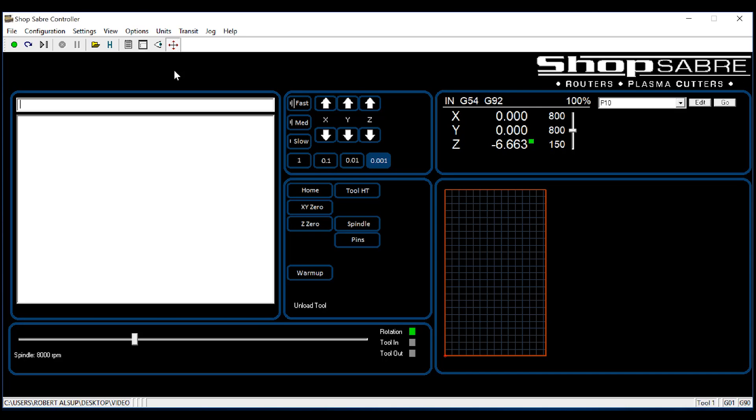Moving further down, you see more daily tasks like homing the machine and touching tools off. Up here you see a graphic display — when the machine moves, you see it here. Something we added is the ability to actually adjust spindle RPMs and feed rates while the machine is running. Here are the feed rates and here are the RPMs, so you can really tune that in where the cut sounds really, really good.